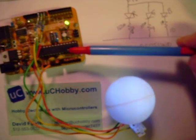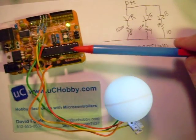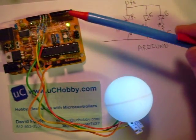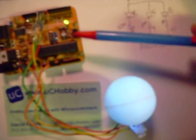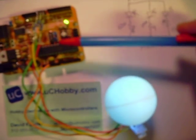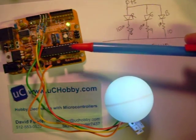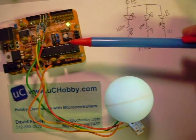Over here you have the Arduino — this is actually a FreeDuino. It's a version of the Arduino that's fully compatible. You can learn more about FreeDuinos at the freeduino.com site. You can also learn about the Arduino at the arduino.cc site.